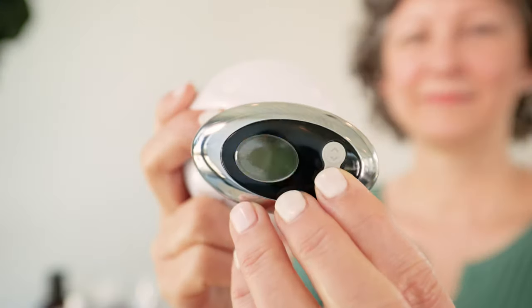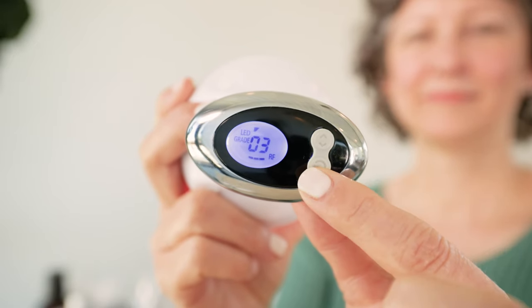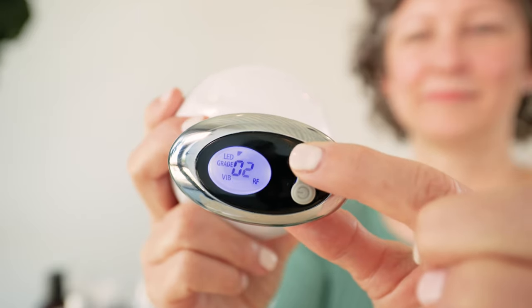Now we get to the really fun part — that's when we bring out the Curve. The first thing you're going to do is turn on your Curve. Push the bottom button once and that will turn it on. Then push the top button twice, then the bottom button twice, and then the top button twice again. You'll hear a continual buzzing and that's how you know that your device is on and it's got all the correct settings for doing your facial treatment.